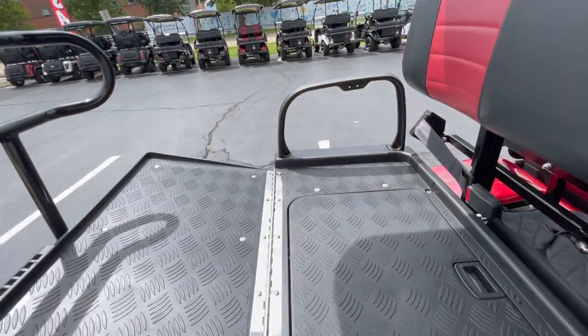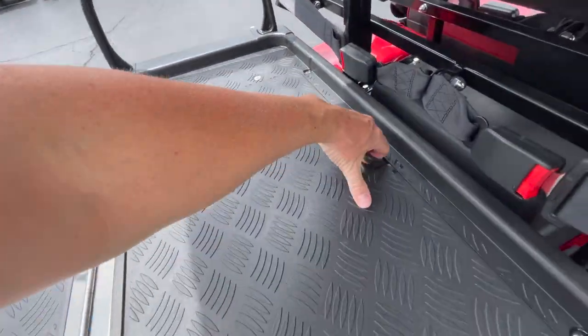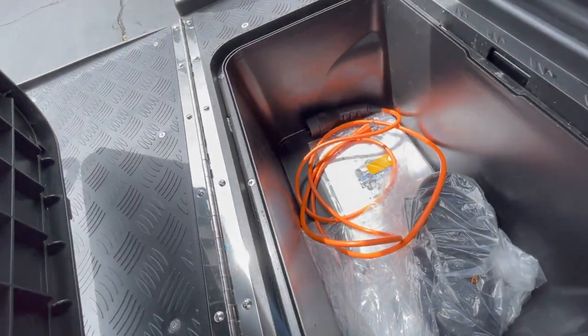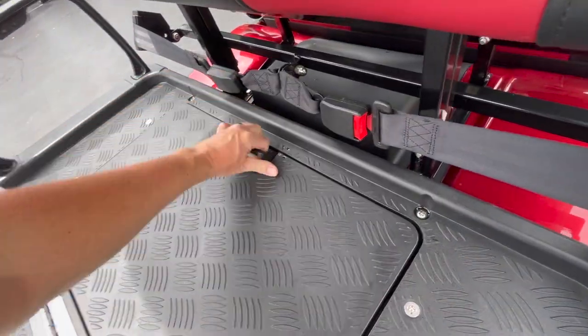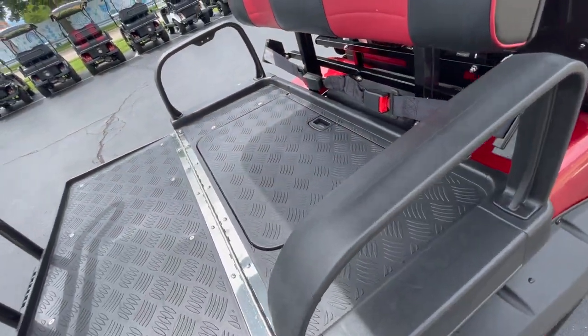Going to the back, we have a fold-down back seat with storage down below. Your charging cable plugs into your 110-volt outlet right there, and there are two additional cup holders that go on the back — we install those right before delivery.